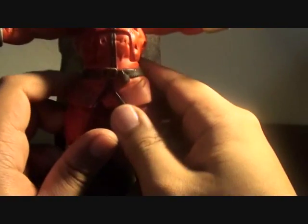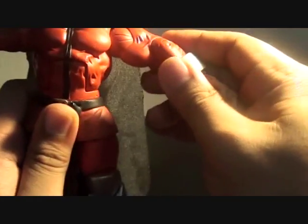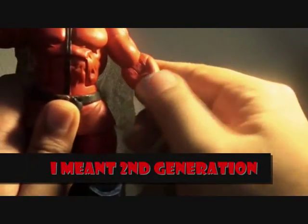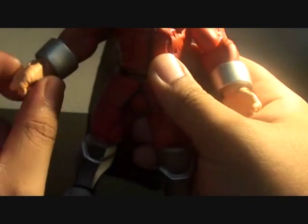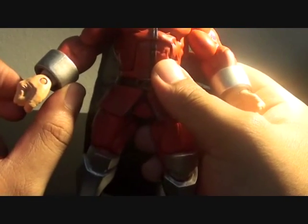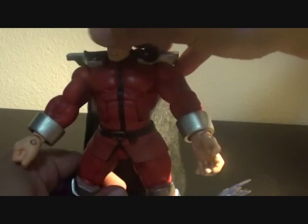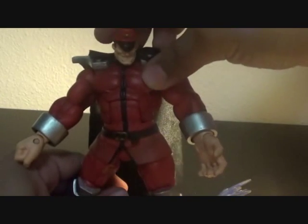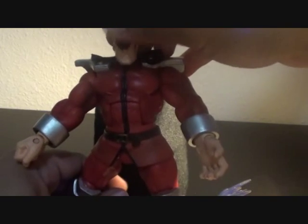It's very reminiscent of the old He-Man toys. If you want to compare it with other toys, you can compare it with He-Man that was made during the late 80s to early 90s. The head moves from left to right, but not much articulation though.